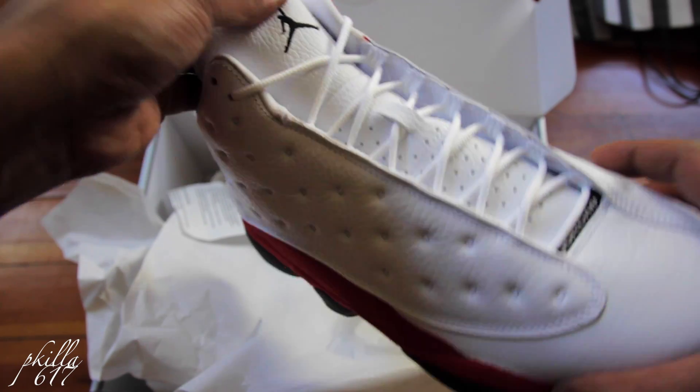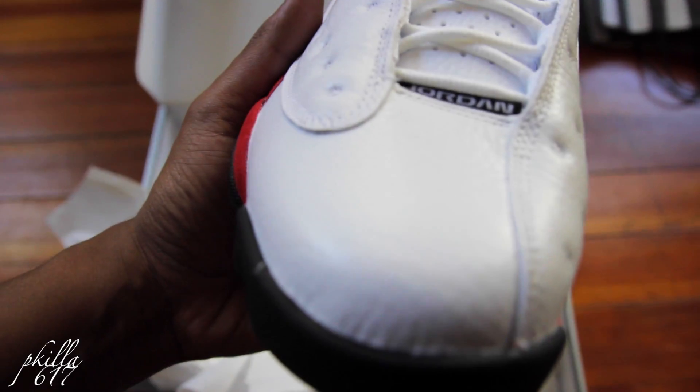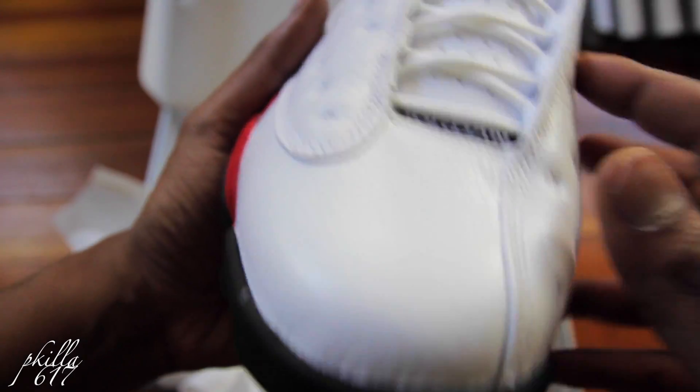Real nice with your black Jumpman. Got 'Jordan' right here.